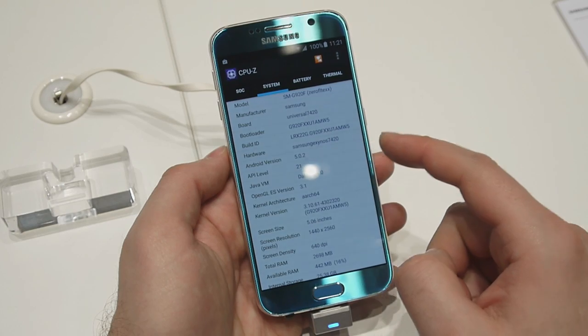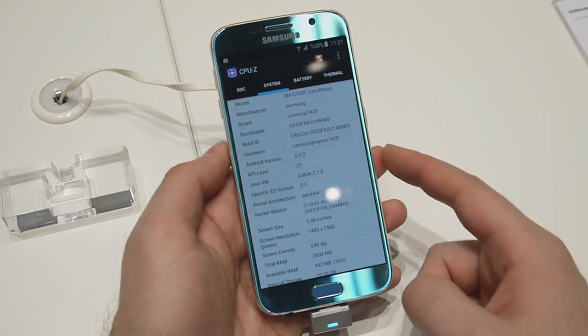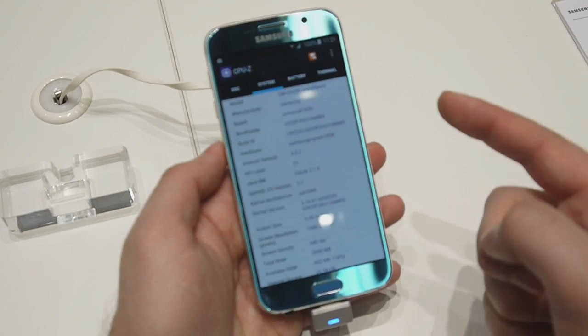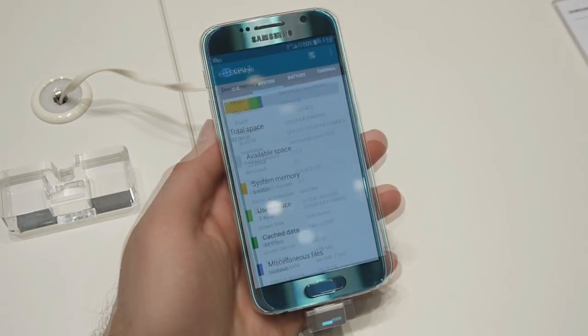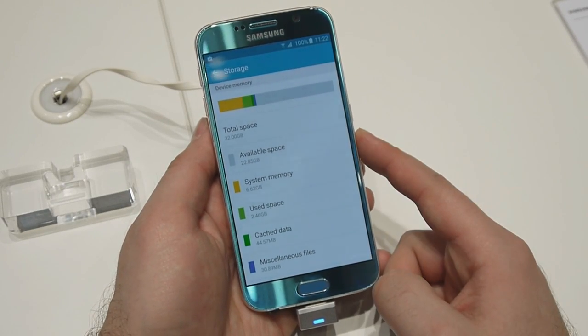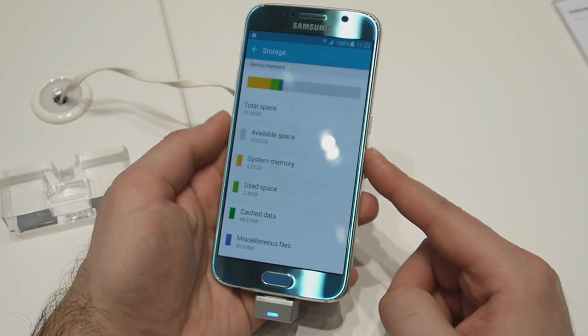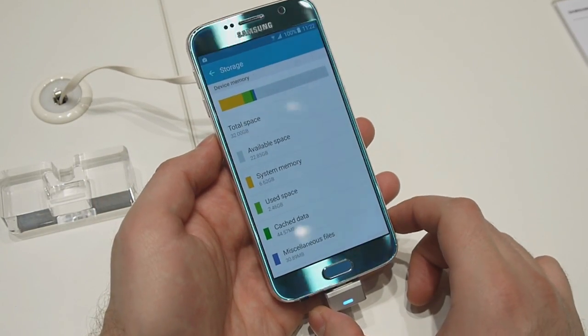While the Galaxy S6 has 3GB of RAM just like the Galaxy S5, it has DDR4 memory which is faster and more energy efficient compared to DDR3. In terms of storage, you get 32, 64, or 128 GB of built-in storage, out of which 6.62 GB are used by the system.